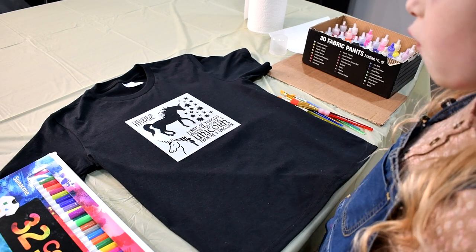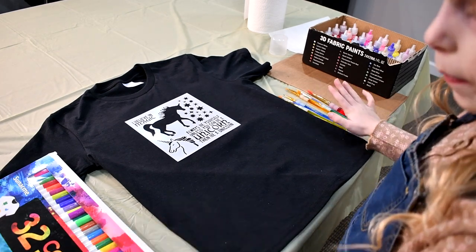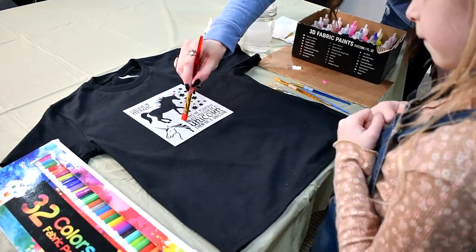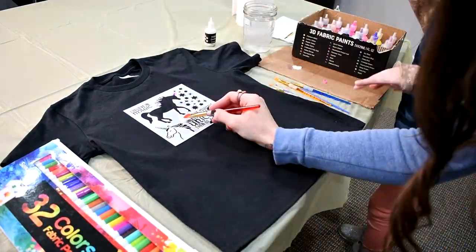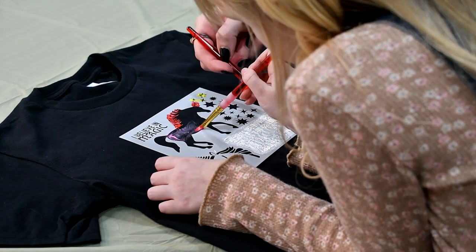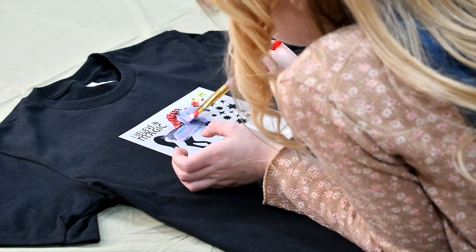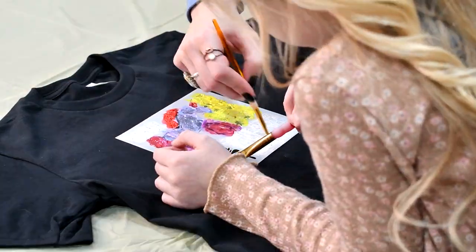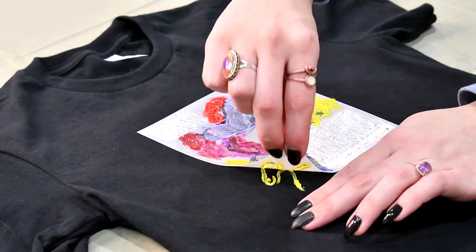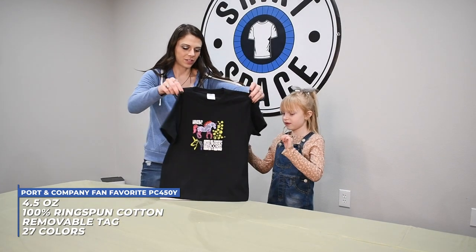Now we're going to use our puffy paint, our paint brushes, and our fabric markers.